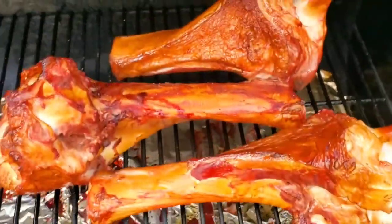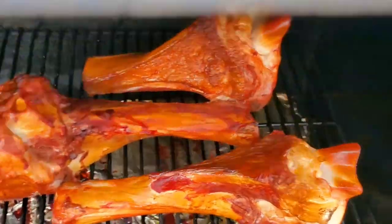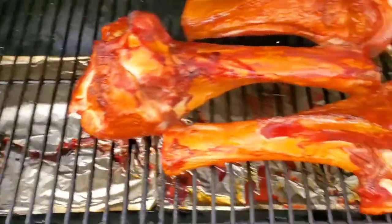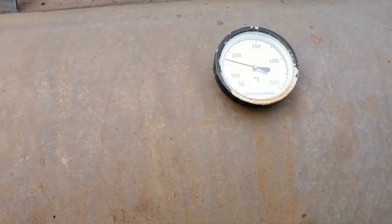All righty, that's about 30 minutes into it, still getting good heat. I'm gonna throw some ears of corn in here on the front of the grill — they'll take about 20 minutes. I'll catch you up in a little bit.